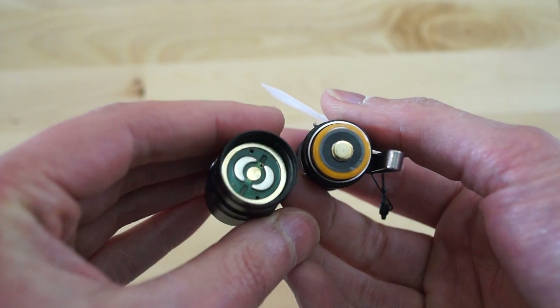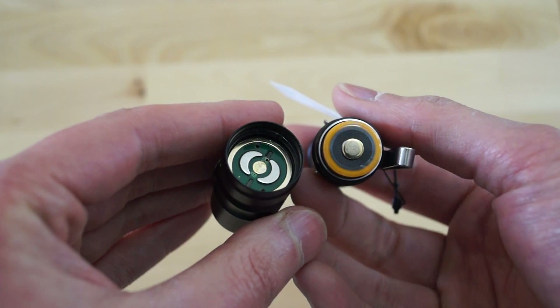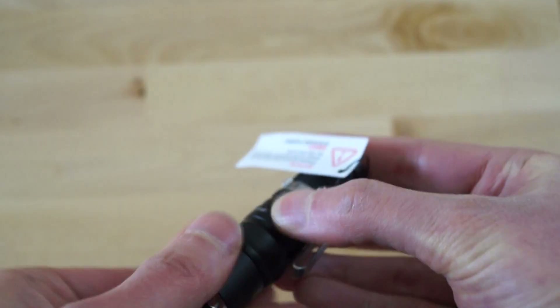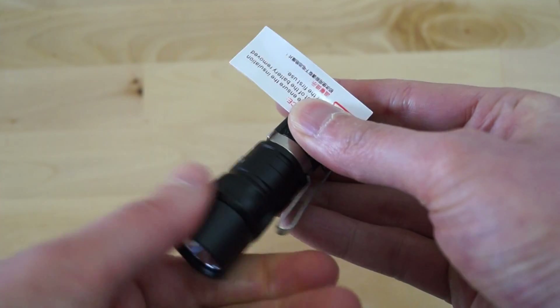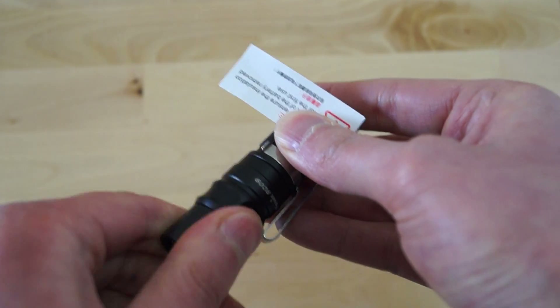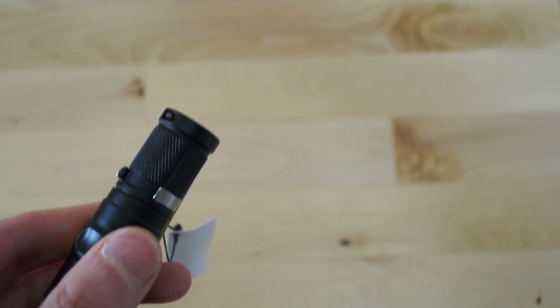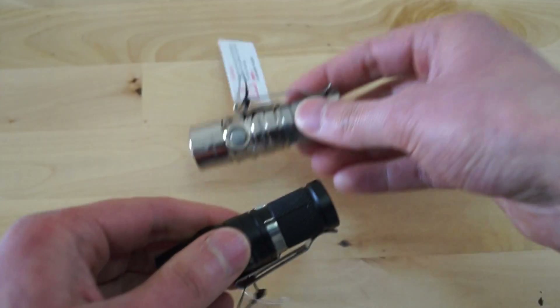Good build quality, just like we're used to from Fenix. So which one to buy? For runtime and lumens there is nearly no difference.